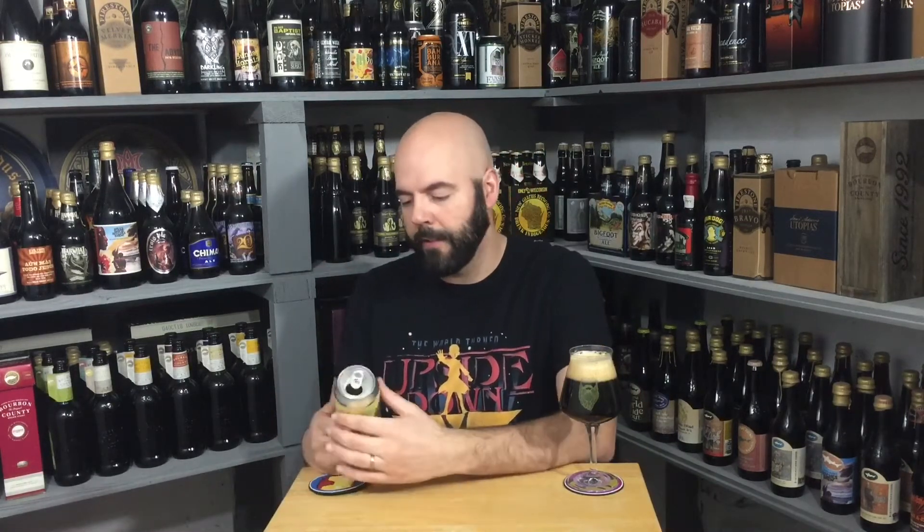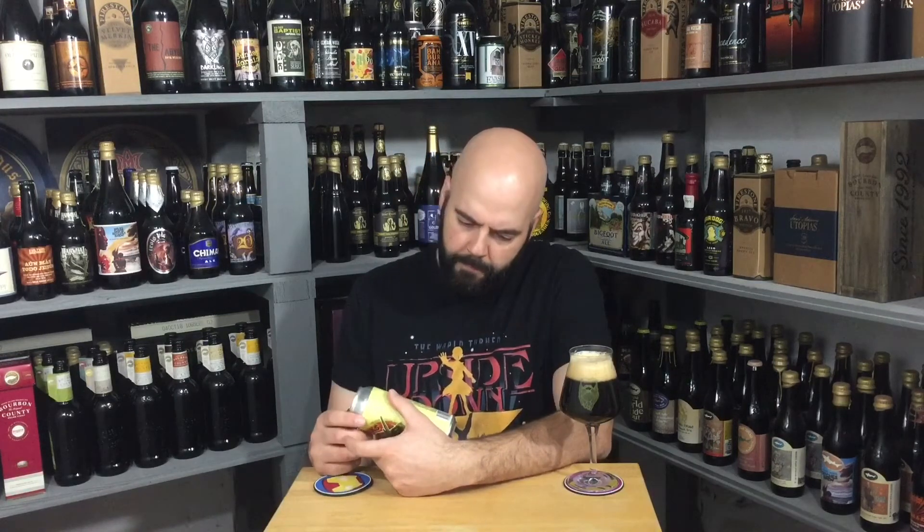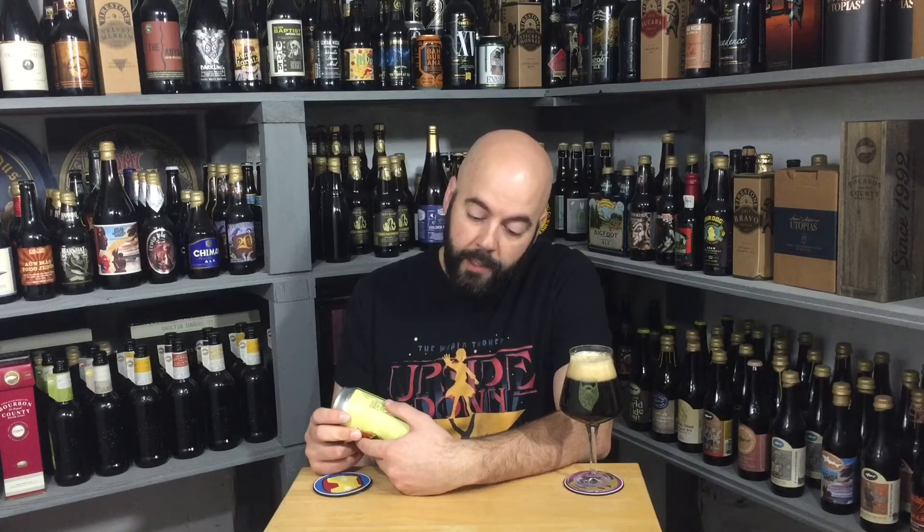Ginger — I didn't get the ginger. But it has cranberries in it — that would explain the red wine, raspberry, cherry thing. It was cranberries. And again I like this, this is really good. Winter warmer. So I'm wondering, are they thinking it's in the Belgian style? Oh wait — 2019.